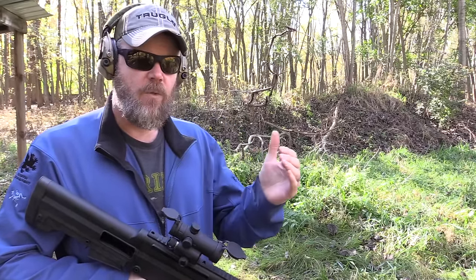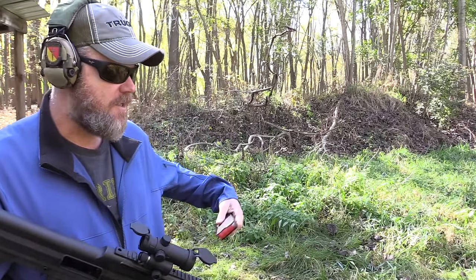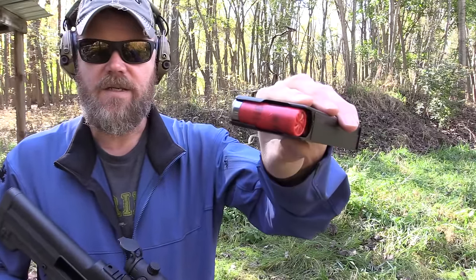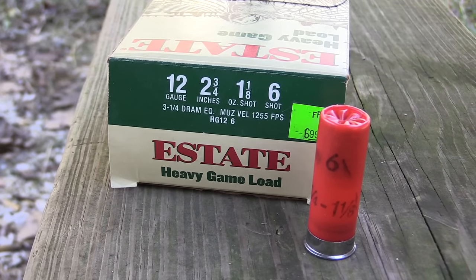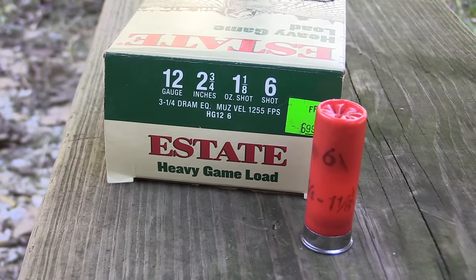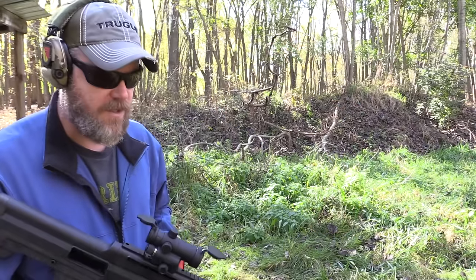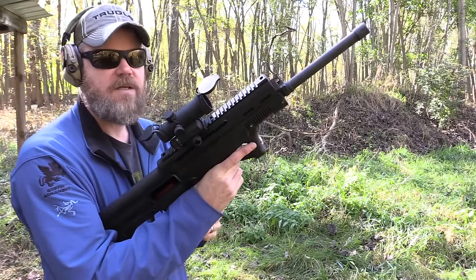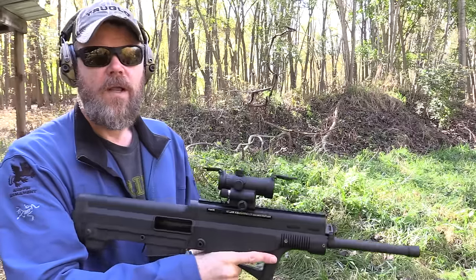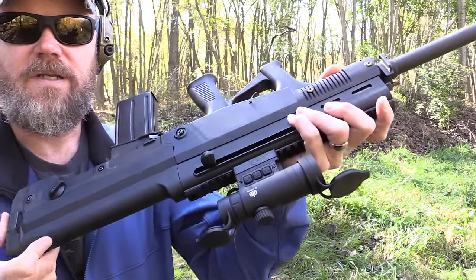Right now I have it set for heavier loads — buckshot, slugs, things like that — because I've reduced the amount of gas. What I have here isn't really hot stuff; this is six-shot, State 12-gauge ammunition at 1,255 fps muzzle velocity. I'd call this middle-of-the-road shotgun shells. I've turned the gas system down just to see how it works, and then if it doesn't cycle 100% I can switch it over and give it more gas. The shotgun also has a reciprocating charging handle.